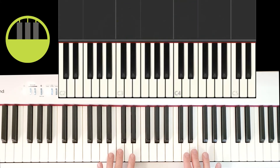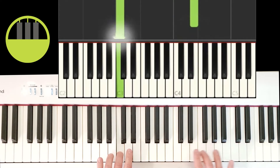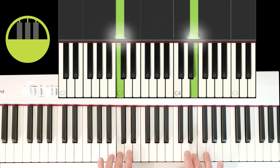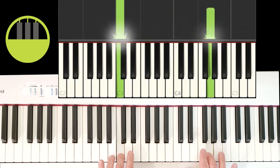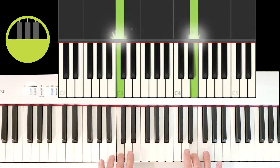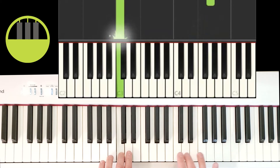Now for the rhythm, we're holding the right hand keys medium, medium, and then long. After that it's short, long, medium, medium, long, short, long.